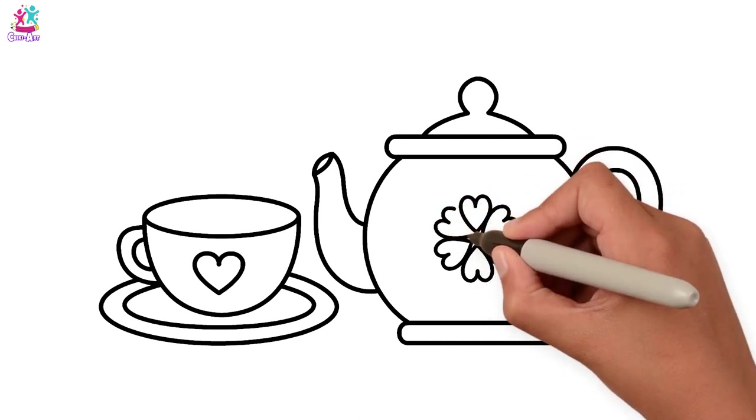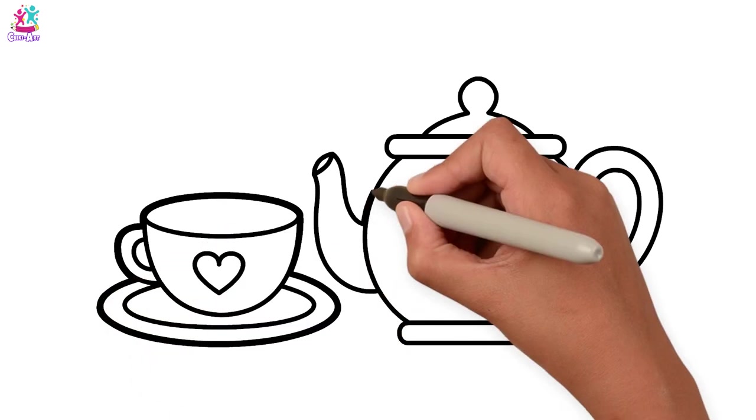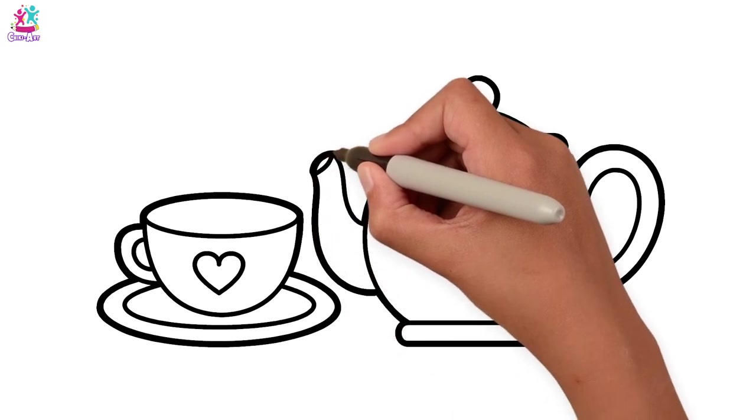Don't they look just like the teapot and the teacup from Beauty and the Beast? Do you remember? Mrs Potts the teapot, and Chip her son was the teacup. But Chip had a little chip inside.